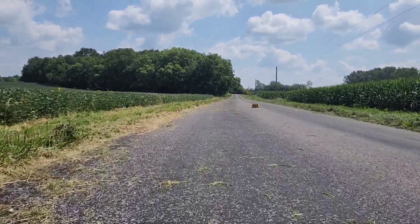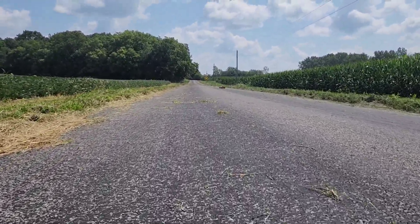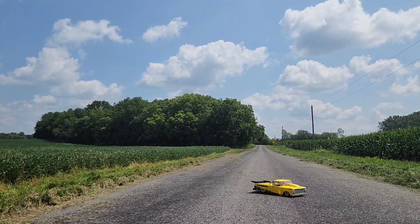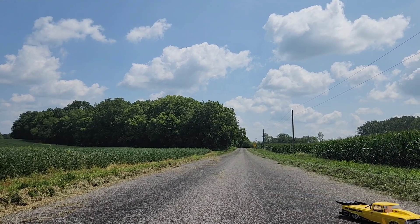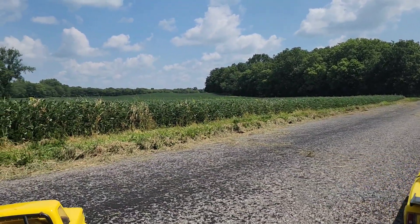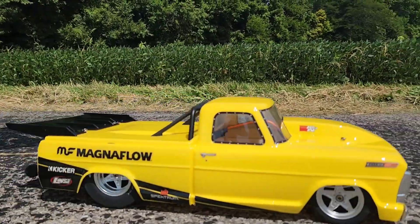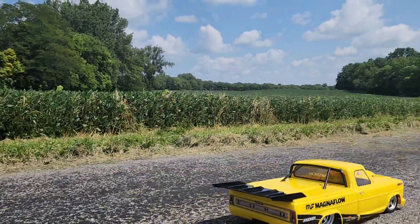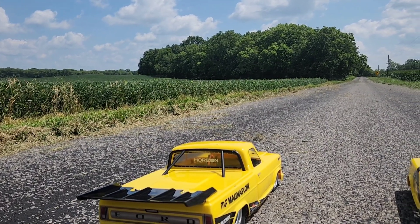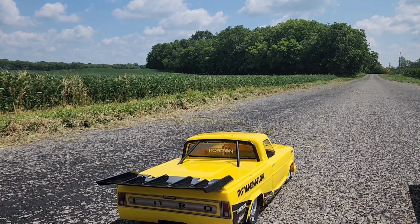Looks like Wyatt's gonna be walking. You see that black stripe down there that goes across the road? Let's pretend that's our finish line. I'll let you go first. Is yours going pretty straight, or do you need to trim it out? All right, let's do a 50% run with Wyatt's truck down to the black line.